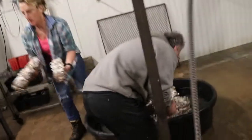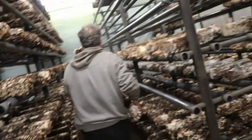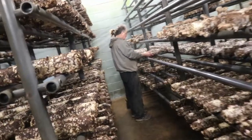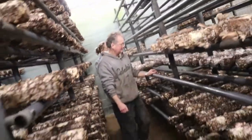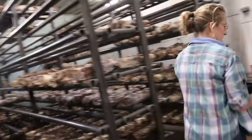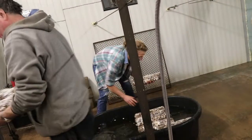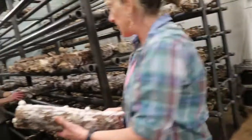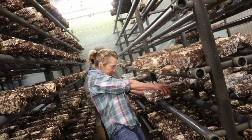I soak them for about an hour and a half — depends on the log. In dry summertime I do two hours. I weigh them before soaking. They absorb the water pretty quickly in just that hour and a half. And the water is cold — that's what they call shocking, with cold well water. Well water is about 50 to 60 degrees, straight from the well.